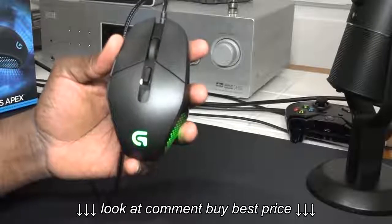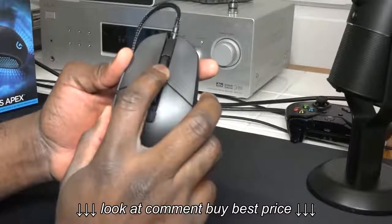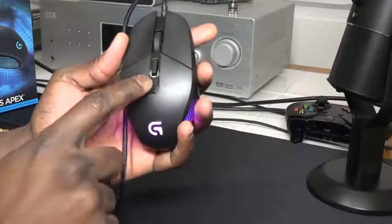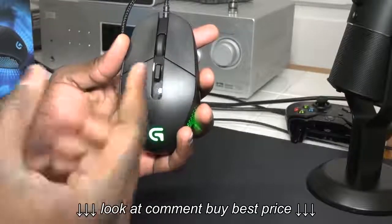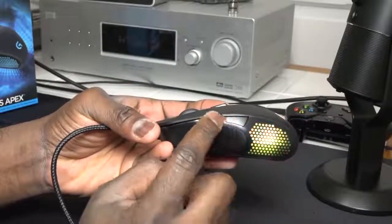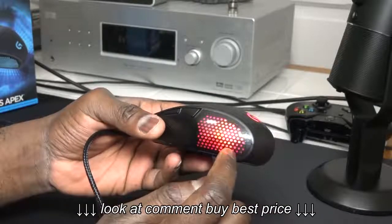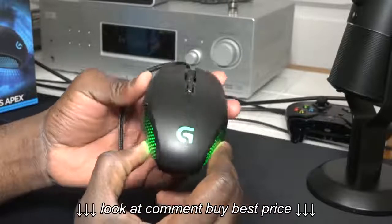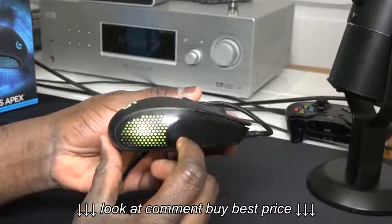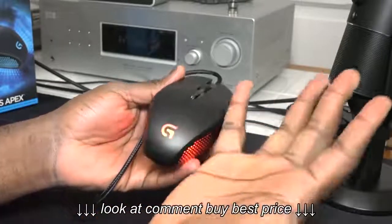Taking a look at the mouse itself, it's got six programmable buttons. It's got metal spring button tensions for both keys, and it's also got really nice tension on the scroll wheel so it doesn't feel like it's moving too fast. You can also go through three onboard memory profiles and change your DPI from 200 to 12,000. There are two more programmable buttons on the mouse and it lights up on the sides as well as in the logo on the top.